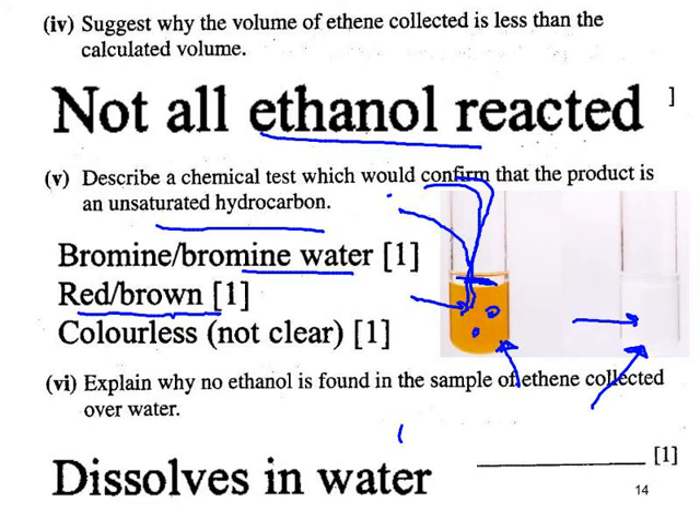When you test the gas collected by downward displacement of water, there's no ethanol present. This is because ethanol at room temperature and pressure is a liquid with a much higher boiling point than ethene. As it enters the cold water, it condenses and dissolves. Ethanol with its OH group can hydrogen bond with water molecules, so it will cool, condense, and dissolve.